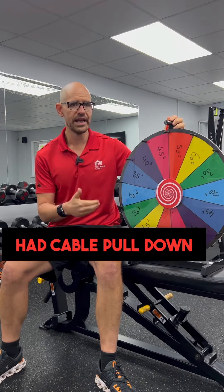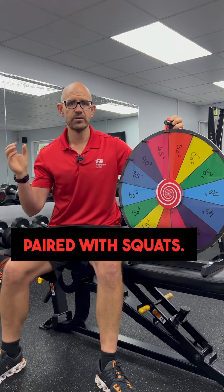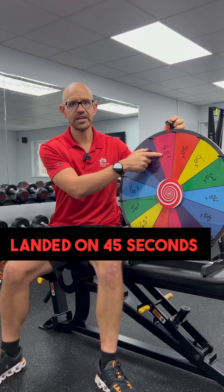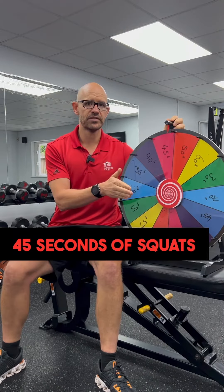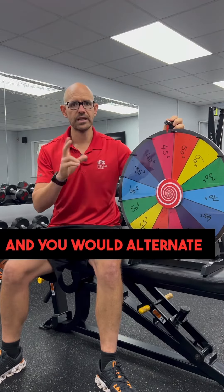For example, we had cable pull down paired with squats. Because the wheel landed on 45 seconds, people would do 45 seconds of cable pull down, 45 seconds of squats, and alternate three times each.